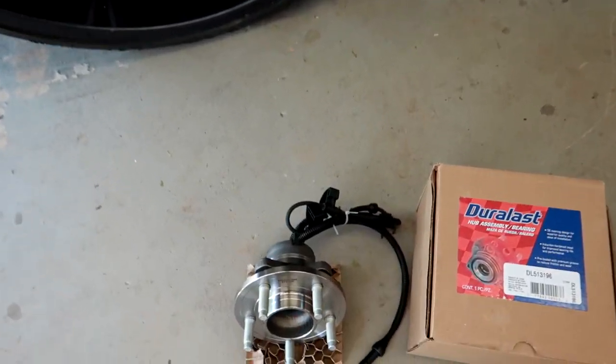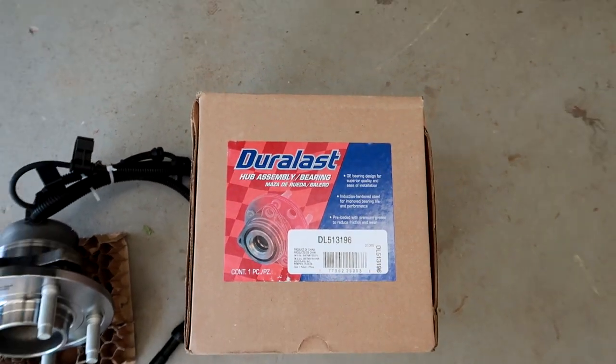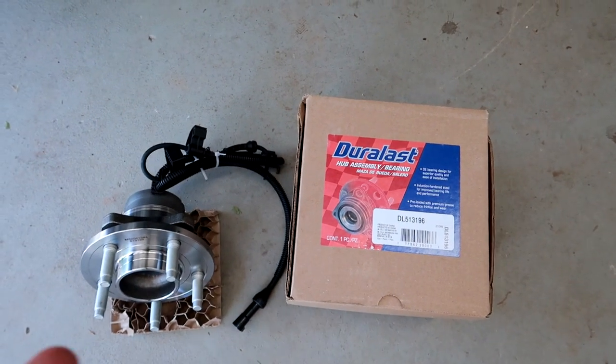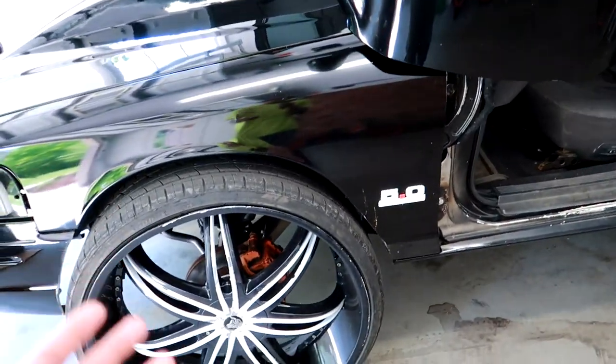We have a full hub assembly here from AutoZone — it is DuraLass. They also have them in Moogs but they have to order them. DuraLass and Moogs are the two brands that you want to go for anytime you're dealing with your Panther platform because they're pretty much plug and play.